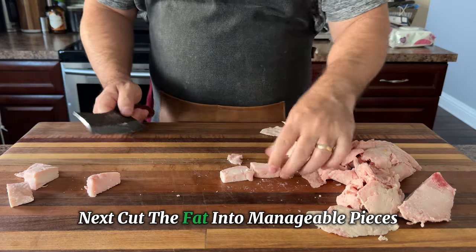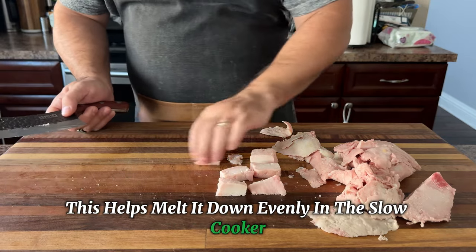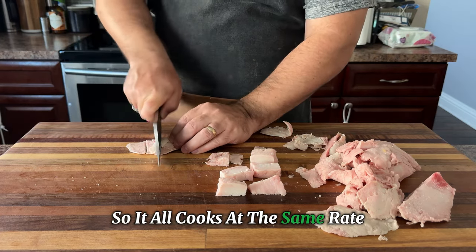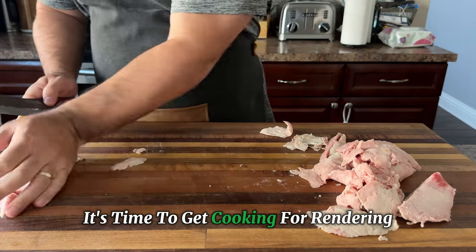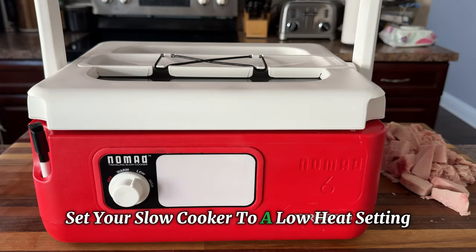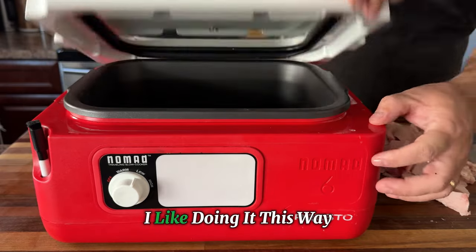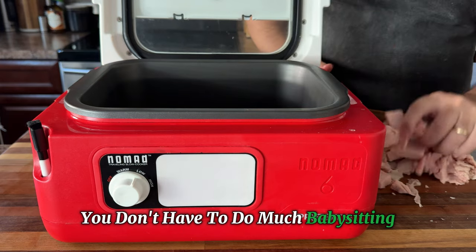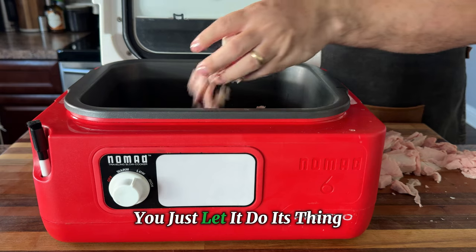Next, cut the fat into manageable pieces, about one inch each. This helps melt it down evenly in the slow cooker. It doesn't have to be perfect, just roughly the same size so it all cooks at the same rate. Now that we've got all the fat prepped, it's time to get cooking. For rendering tallow, you want to keep things slow and low. Set your slow cooker to a low heat setting and let it work its magic for several hours. I like doing it this way — it's a lazy man's way of doing things. You don't have to do much babysitting. We're talking about a nice, relaxing cooking session. You just let it do its thing.